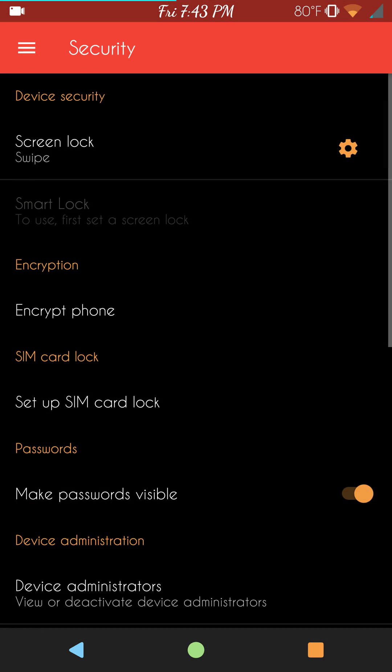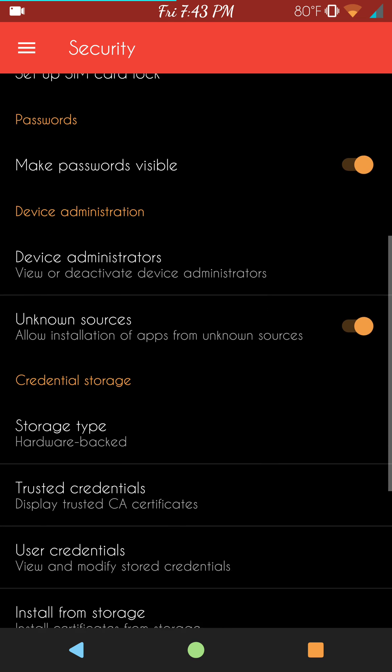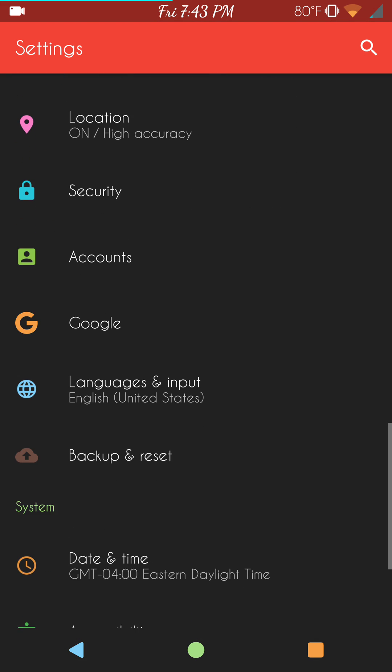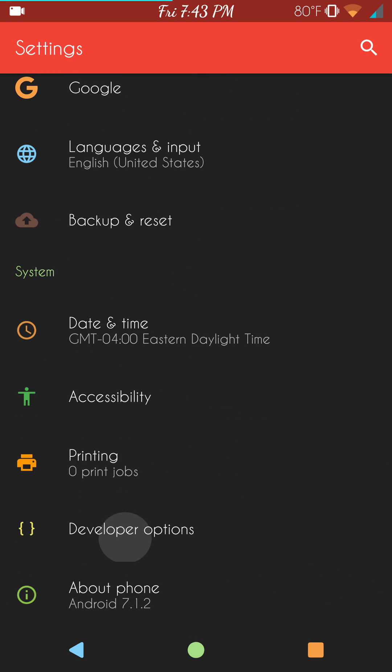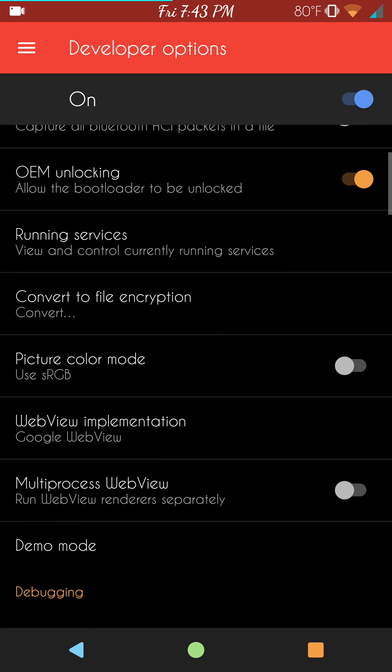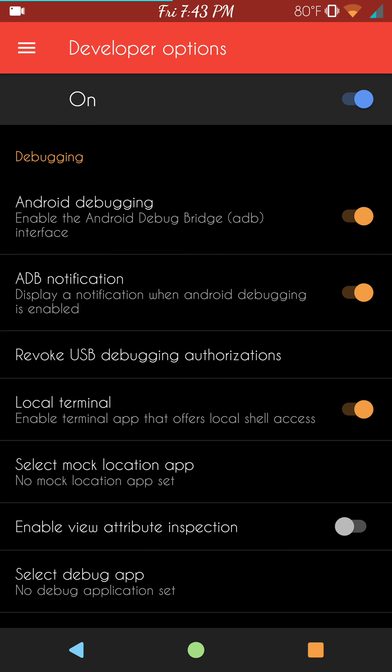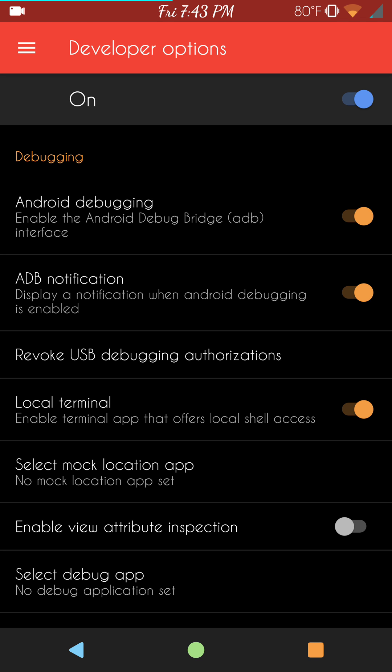Under Security, make sure you have Unknown Sources turned on if you want to sideload anything. In Developer Options, make sure you have Android debugging turned on — this is going to save you if you hit a wall. Most of the other settings are basically built into the custom settings. This does come with a local terminal, which I love — it's a very powerful tool. Kudos to the developer for throwing that in there.